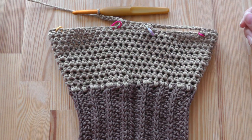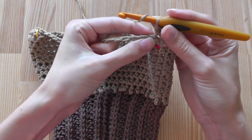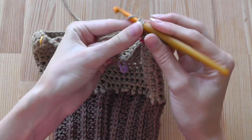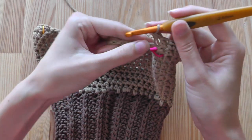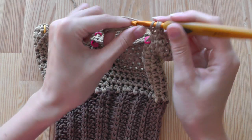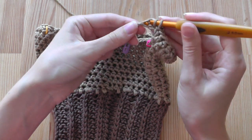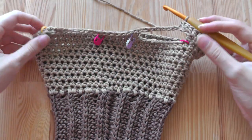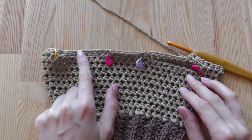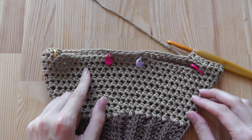Without increasing, continue crocheting half double crochets and use the chain stitches as you work in spiral rounds. Continue on this side as well, doing this until you want to start with the back part.